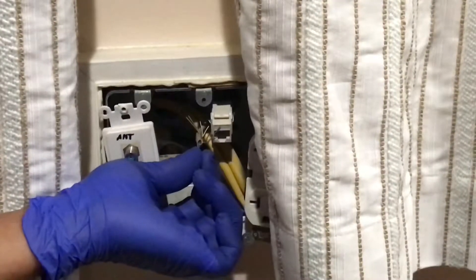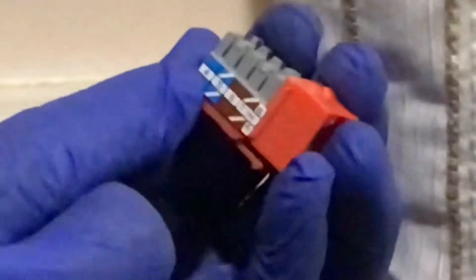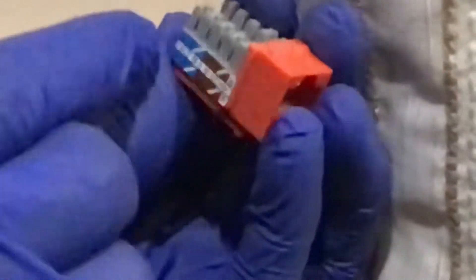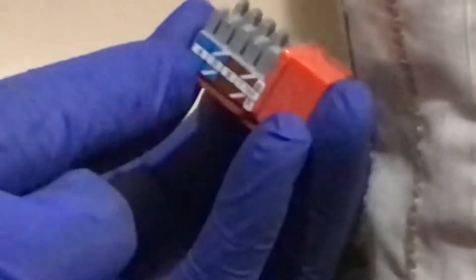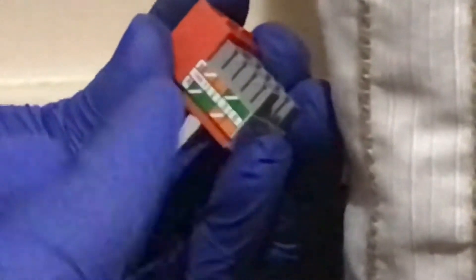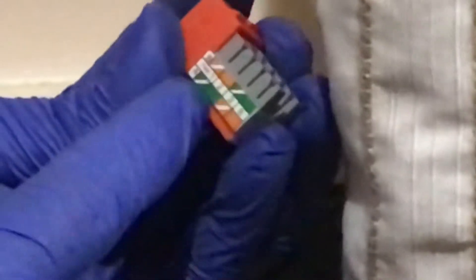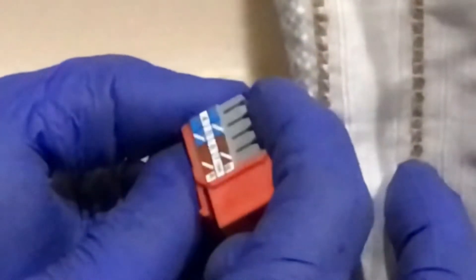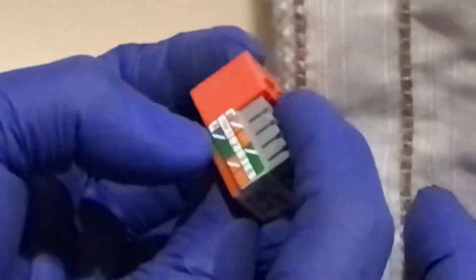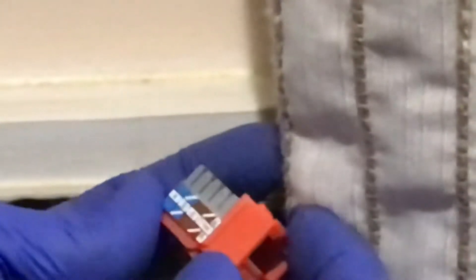Before we connect our ethernet terminal, you need to know what type of connection was used in your home network. There are two different types of connections being used today: the T568A and T568B, marked on the side of this ethernet terminal. Each differs in the arrangement of the colored pairs. Your choice of connection is determined by the need to match existing wires or jacks in your house to make a solid home network.